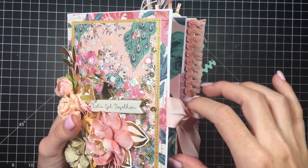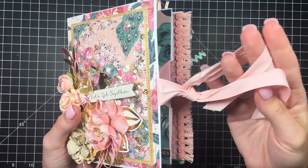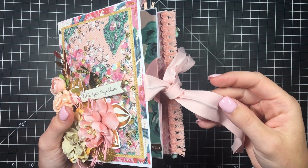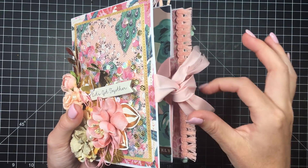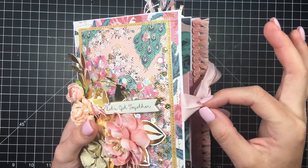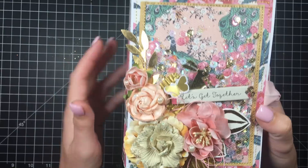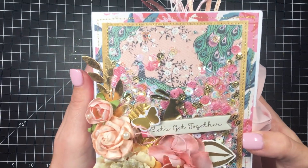I have the book closed by some cotton seam binding from Walmart. I do want to get my hands on some of that thin, almost satiny, vintage-looking kind, but anyway. Let's see.